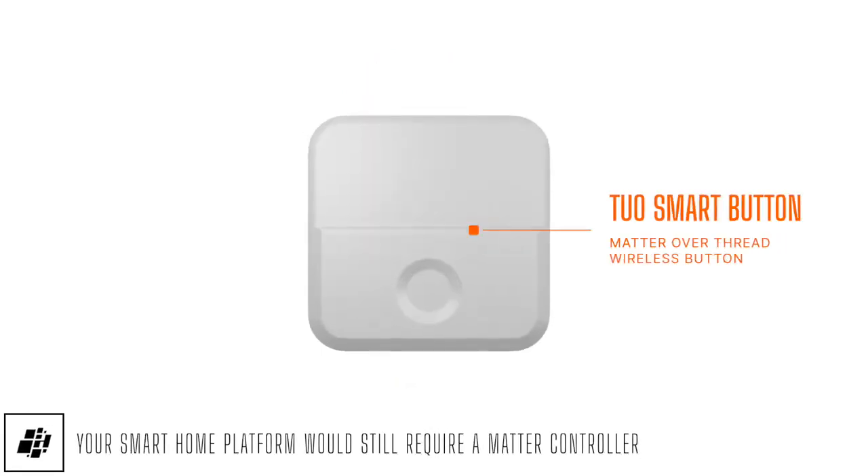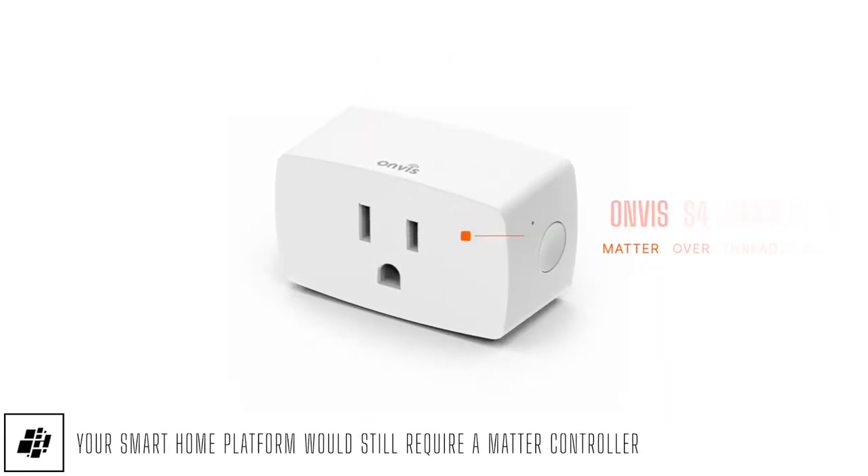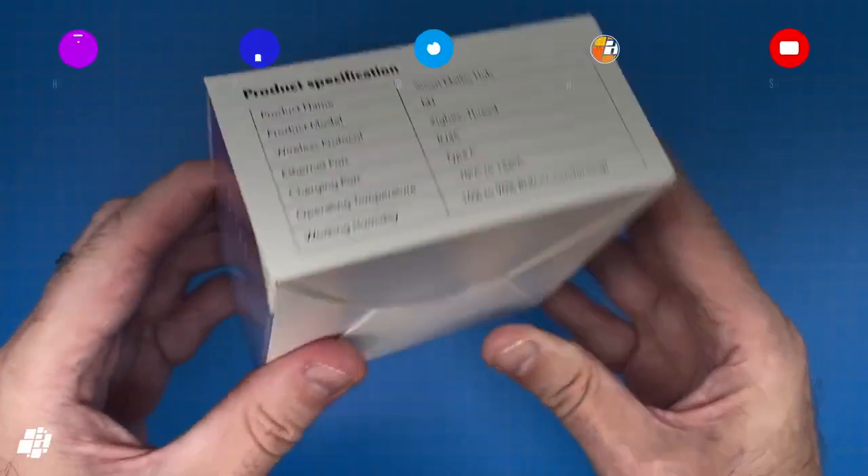This means it'll work with Thread devices like the Nanoleaf A19 bulbs, the 2.0 smart button, the Onvis S4 smart plug, and the EVE contact sensor — all of which are now available as Matter over Thread devices.